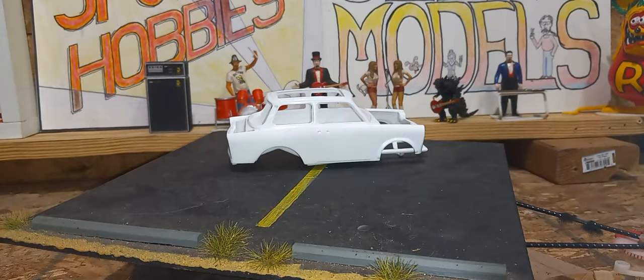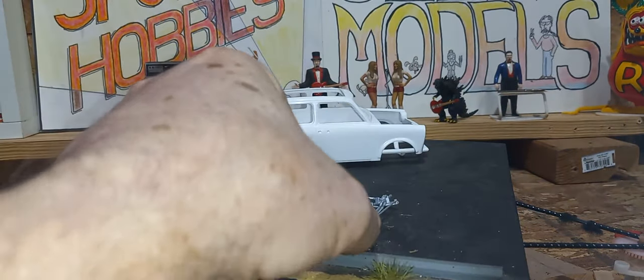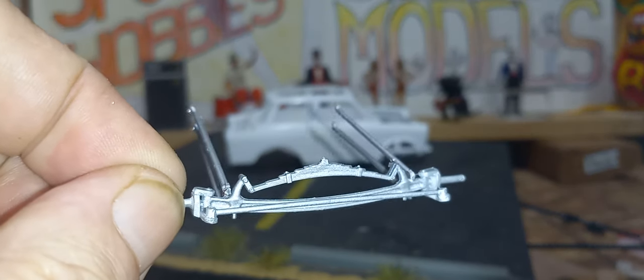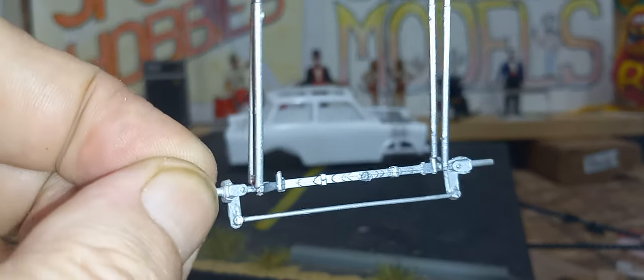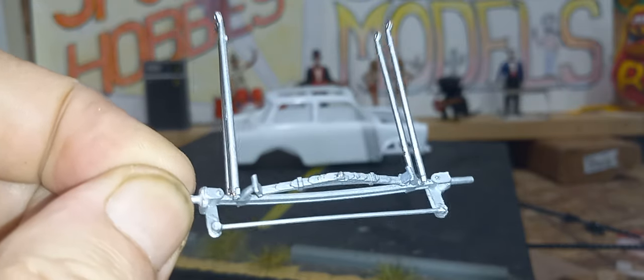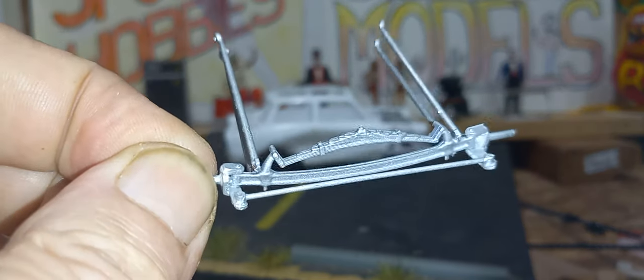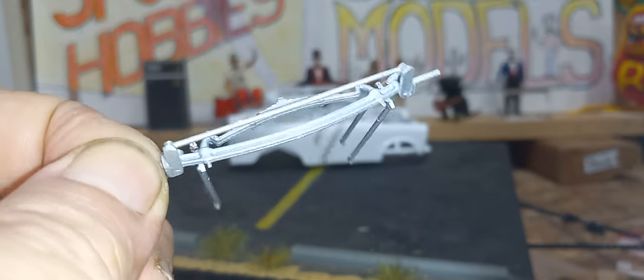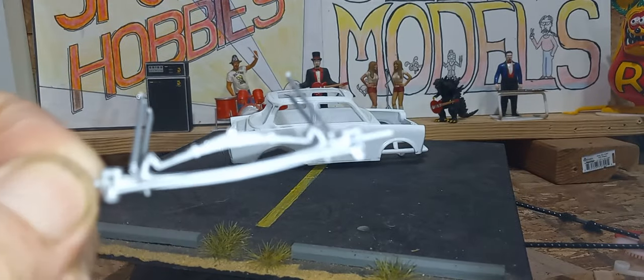He's coming along slow. I finished up the front axle. I remember last time I made these spindles for it, and I got the tie rod on there. It doesn't look too bad. It could have used a little more filing and cleaning up, but it is what it is.